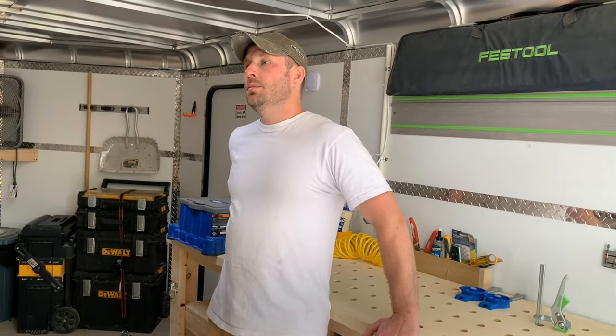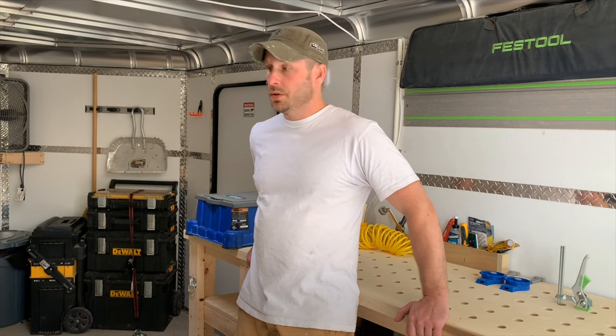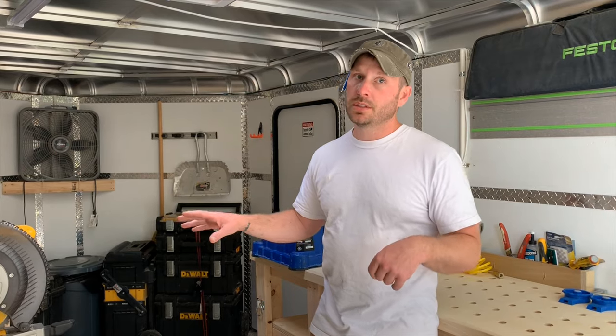I'm usually out at the job site within 10 minutes. I estimated it out — it usually saves me a day a week by the time you get done setting up all your saws and your stations and then cleaning all that up. In my other trailer I had stuff scattered everywhere; I just wanted off the job so I could get home. This forces you to organize everything, keep everything organized, buckle everything down so when you start the job the next day, you're ready to go.